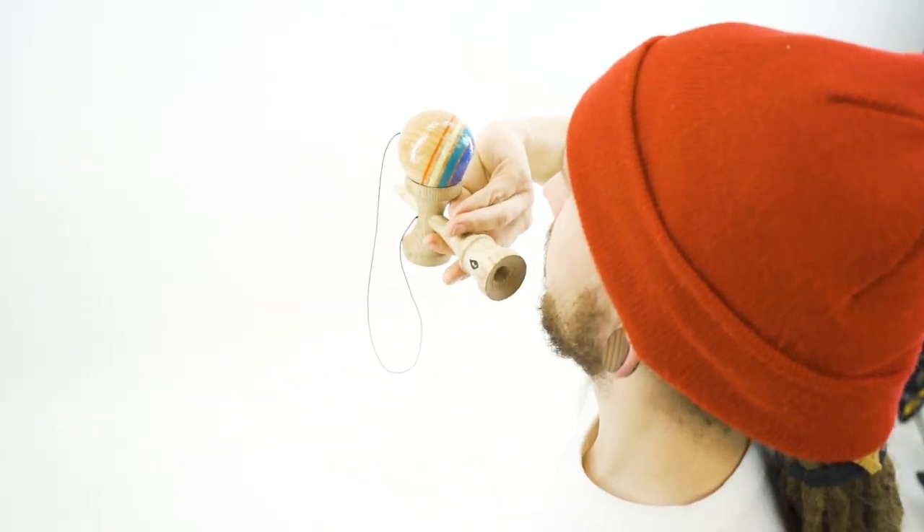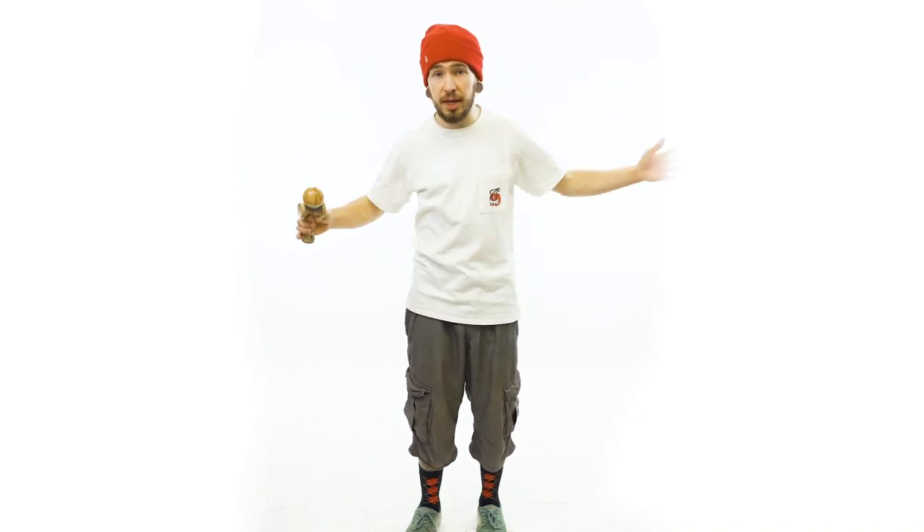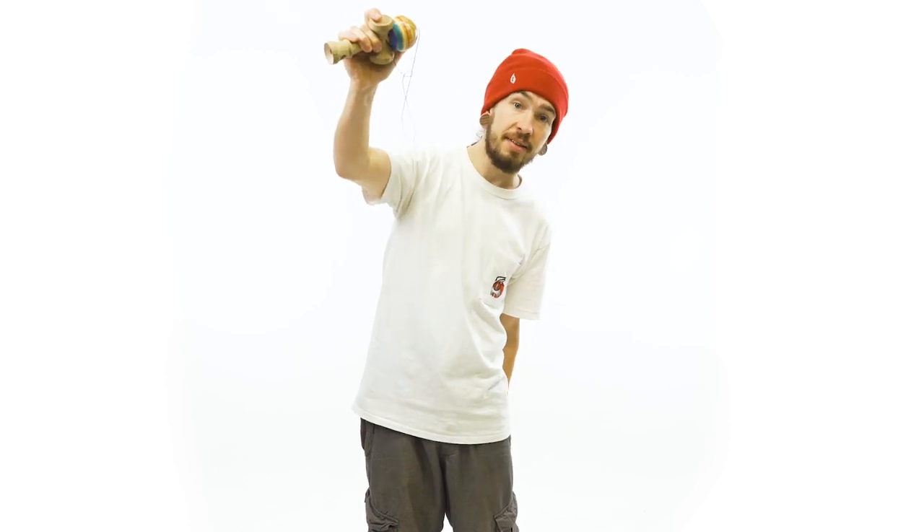So once you get that super top cup down, you learn to keep that string in position, you get all those cups down, you get yourself all the way around Canada — have yourself a good time. I hope you guys enjoy the Around Canada. I'm Rod from Terra Squad. See you guys next time.